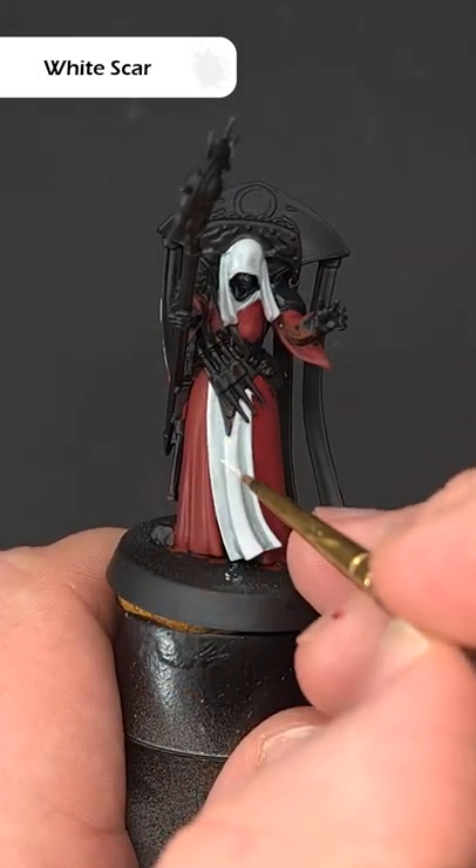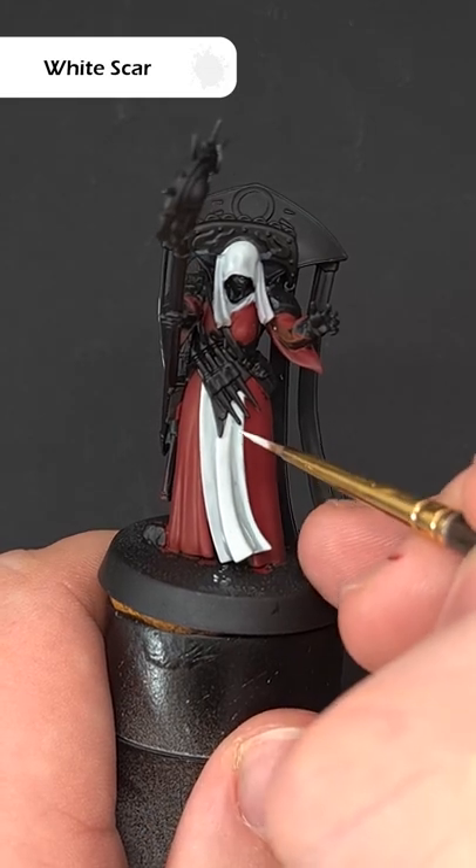Finally, take some White Scar and use this to edge highlight all the sharpest folds as well as the outside of the cloth.